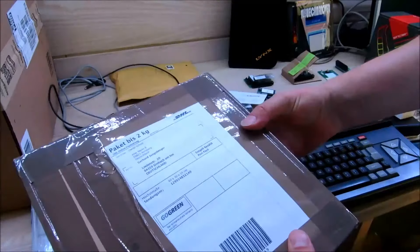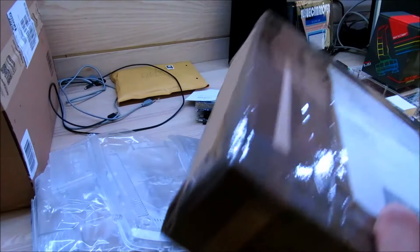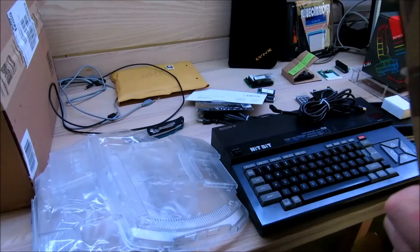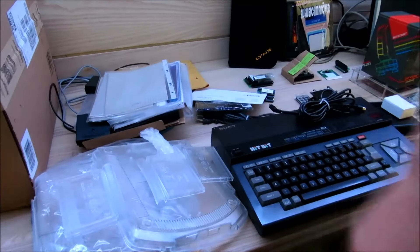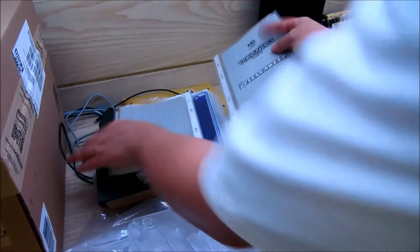Dann haben wir hier noch ein Päckchen aus Deutschland, etwas aus einer Facebook-Gruppe. Hier sind einige Teile drin. Hier haben wir ein paar Vectrex-Bedienungsanleitungen.